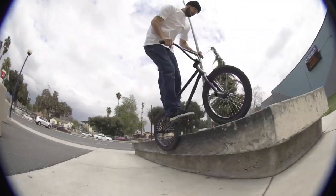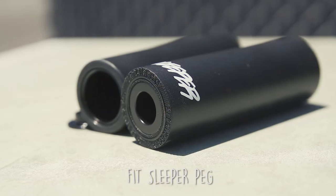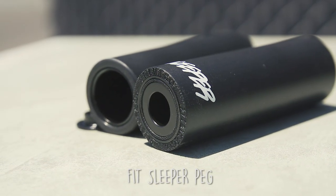Get ready to stop fooling around, wasting time, effort, money. It's time to get the FitBiCo Sleeper Pegs. Local bike shop, FitBiCo.com. We got you covered. Hit us up.